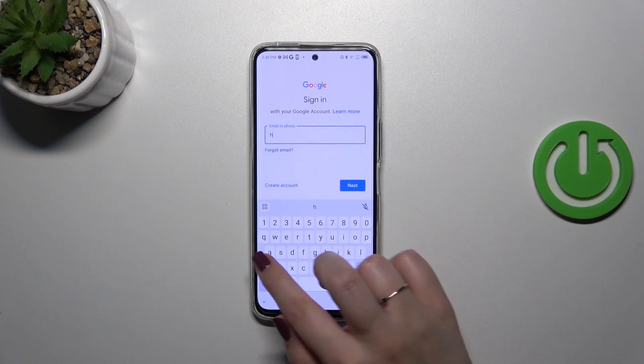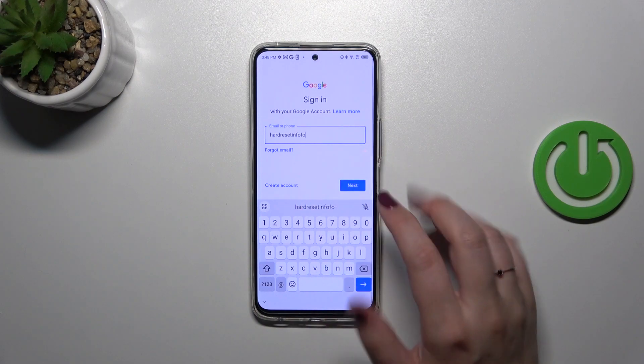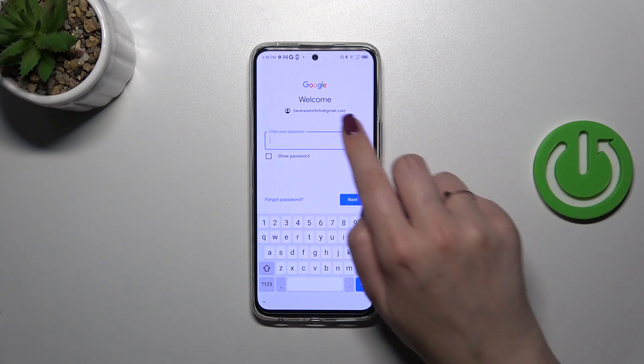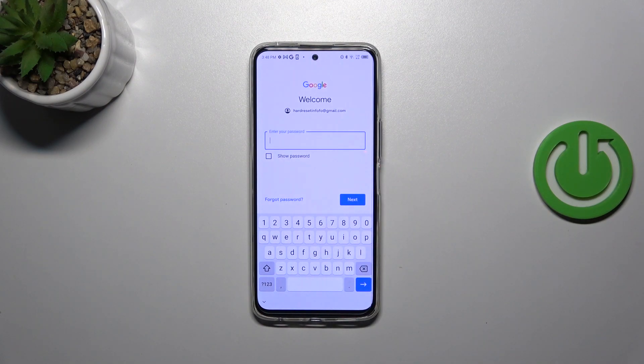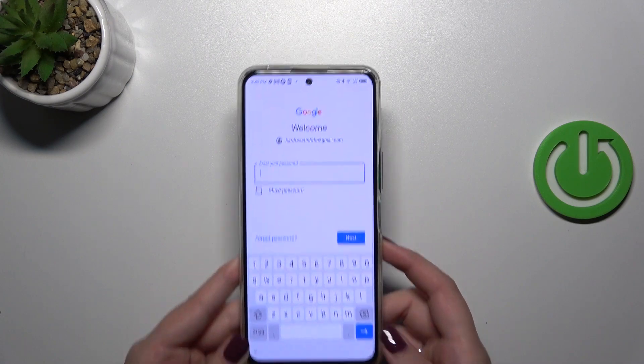From this step we can either create a new account if you don't have one yet, or simply type your email or phone. A quick disclaimer: you don't have to enter the full email address — just the very first part, because after tapping Next your device will autofill the section after the @ symbol. Then enter your password.